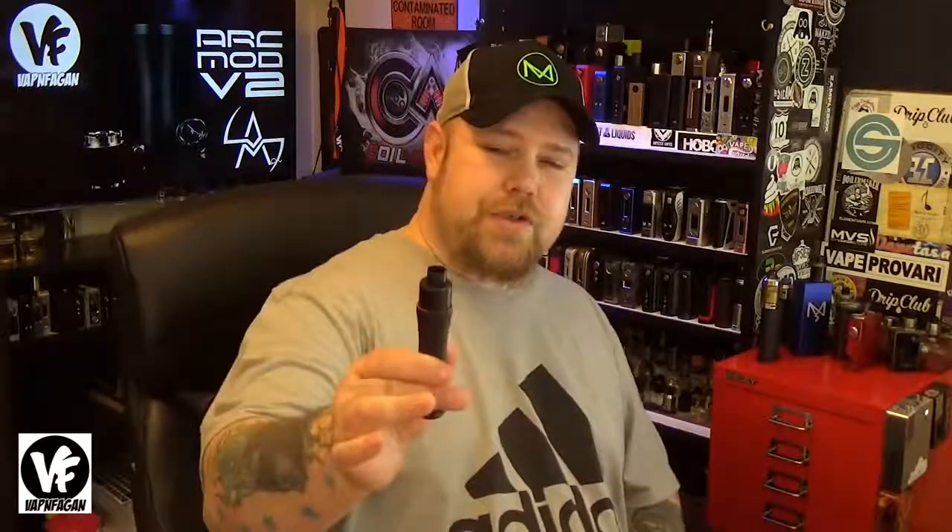Links for the Paris will be in the description. The Arc Version 2 was sent over directly by Arc Mods for the purpose of this review. If you're interested in checking one out, I'll have links posted in the description. Currently, the lowest price for the Version 2 is $99 for the full copper and the highest price is $134.99. Also keep in mind that their website states these are not just designed but actually made and manufactured in the USA.